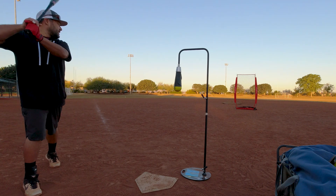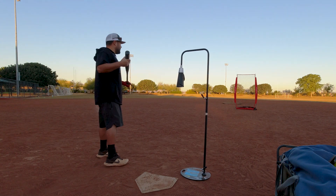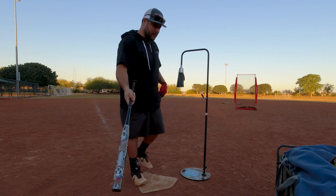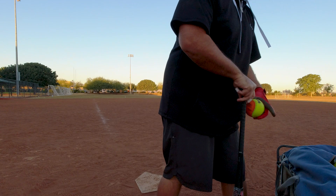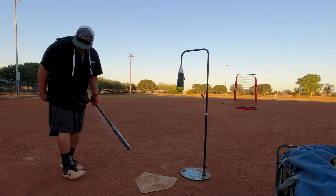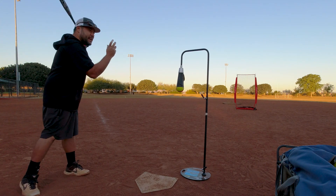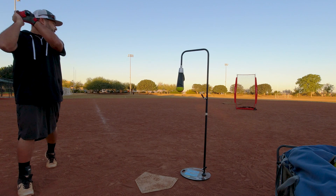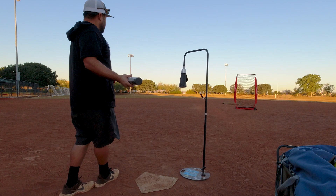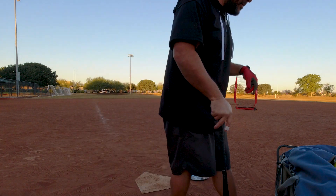Oh my god. That's not bad. That's interesting. Wow, that just really sticks in there — like you barely have to put it in. Is it throwing you off with having it upside down? A little bit. Yeah, I'm like, where do I aim?